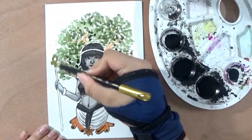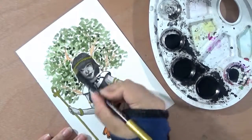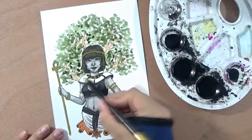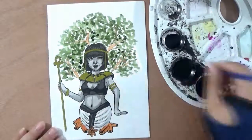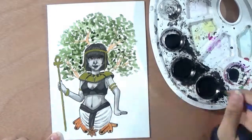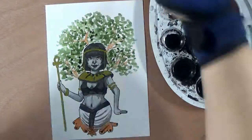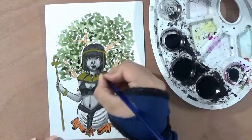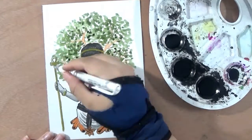I gave her a scepter kind of thing in her hand with this pose you often see in Egyptian art, and I put the cinnamon tree behind her and some cinnamon around her. I really like how this turned out, and also that I drew someone from another culture. I did cheat a bit because I not only used ink but also a golden marker. And well, this is the cinnamon witch.